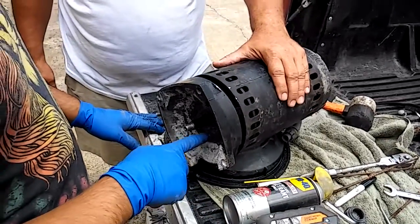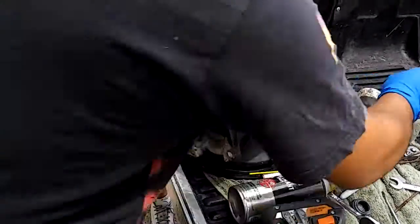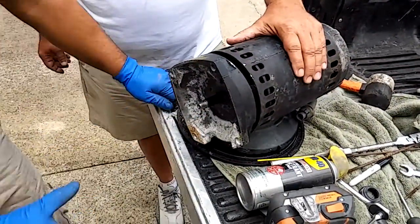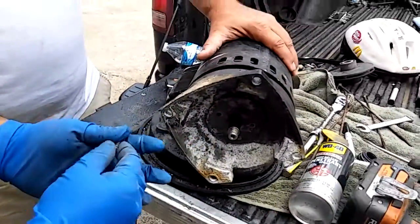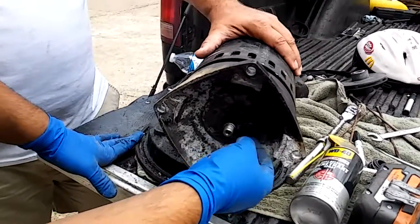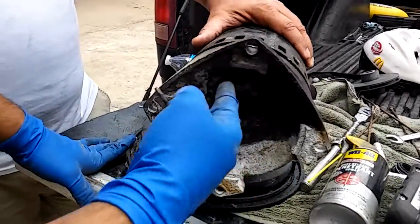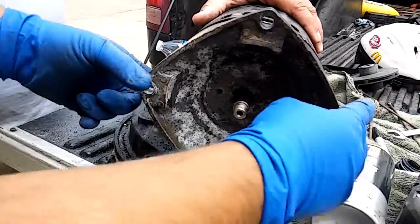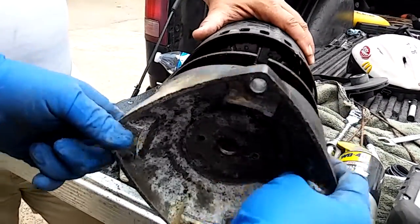We took the two quarter-inch screws out of here. Focusing on the front lever, we took it out, and as you can see it's wet — that's because we used WD-40 Specialist. Then we start wiggling it the way we showed you guys.